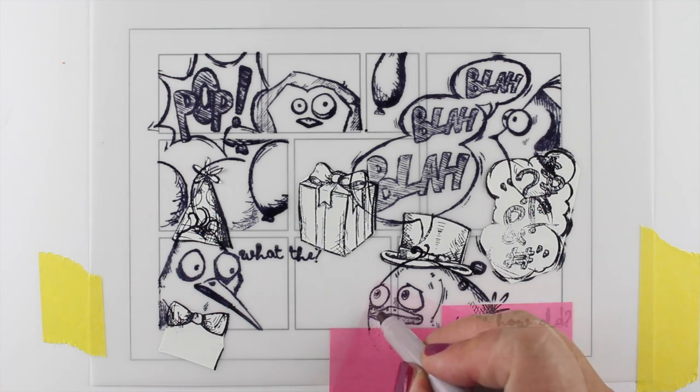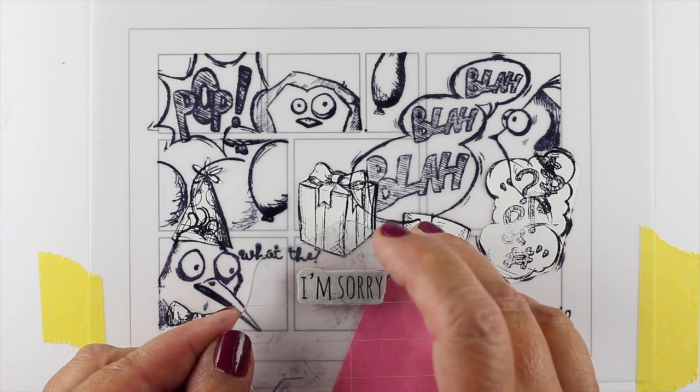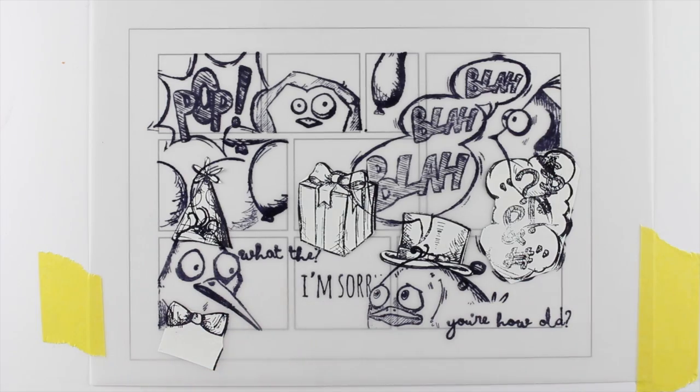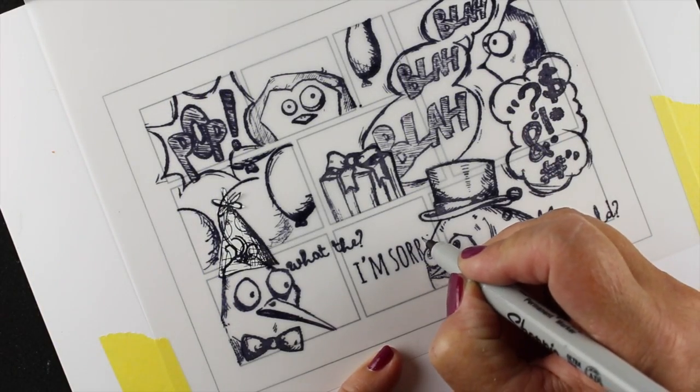You can use any kind of pen that'll dry on this vellum, but you want to check to make sure it's going to dry eventually — it may take a little time because it is a slick surface. When I did my quick mask, the Y fell off, so I ended up using my pen to fix that as well.